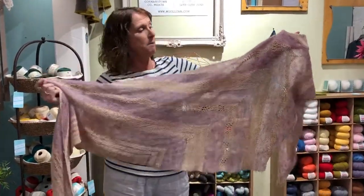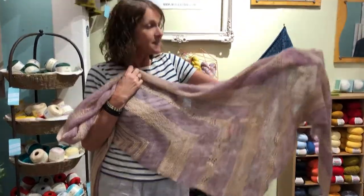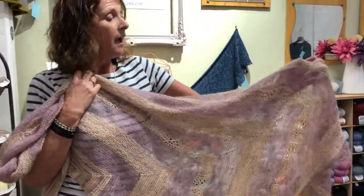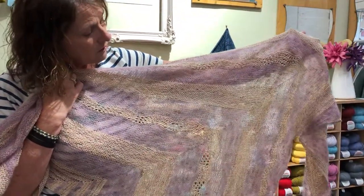You don't have to use hand-dyed mohair — you can use Adriafil Cassetta, and you can use any sock yarn or sock base that you want for the solid or speckled version. Nothing special about the pattern itself, there's no modifications here or anything.